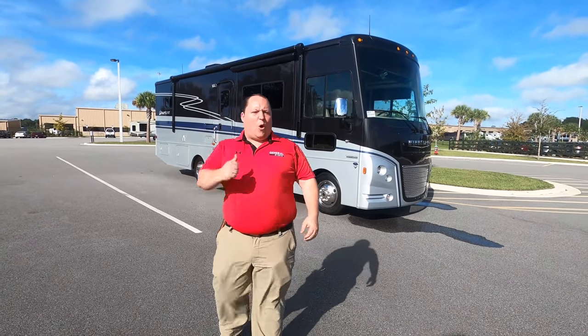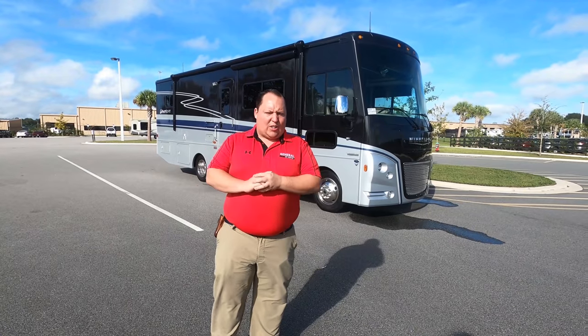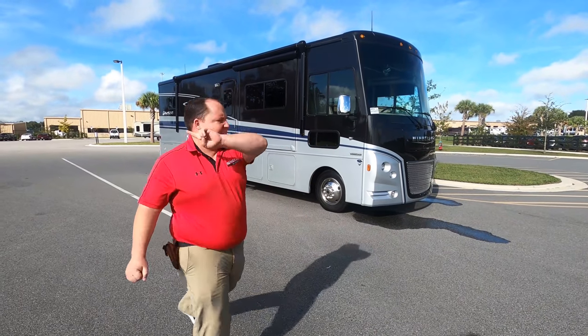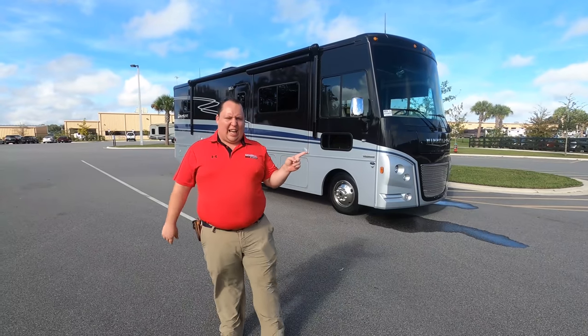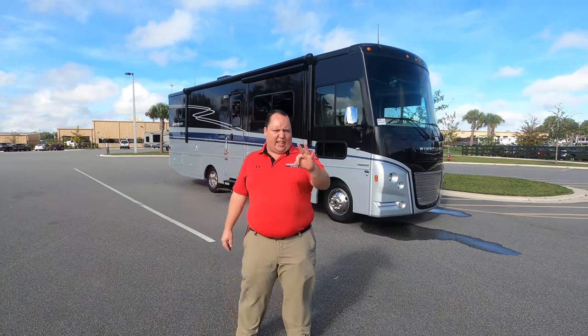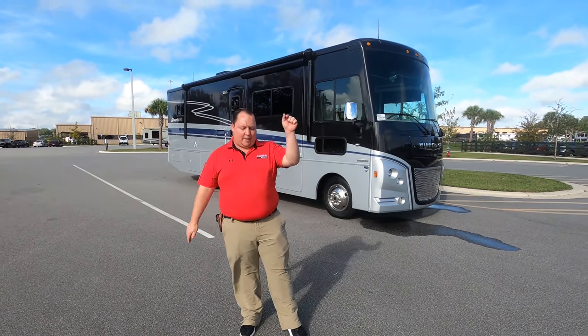Hey everyone, I'm Matt. Welcome back to another video. Today I am super excited. We're taking a look at a 30-foot Winnebago Adventurer that gives you three slide-outs. This is the 2021 Winnebago Adventurer Model 30T. We are going to take a look at the outside features first, then the inside features, then we're going to give you three things we love about the Adventurer and three things we dislike about it.